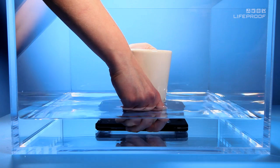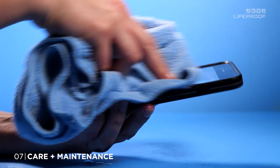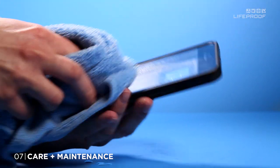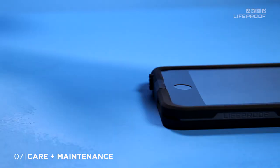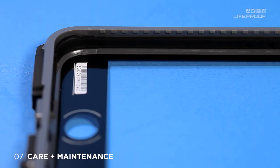To get the most from your case, retest it every 3 months, before planned water use and after major impacts. And if you expose it to soap, chlorine or seawater, simply rinse it off with fresh water. For detailed instructions on using your case, refer to your owner's manual or go to LifeProof.com.